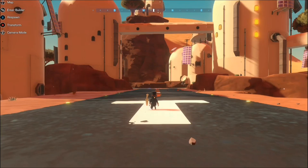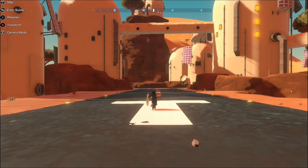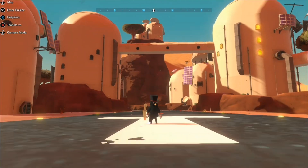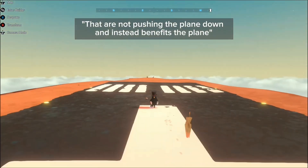Hello. Good morning. This will be the first time speaking to you, the viewer. Today I want to teach you the effects of forces and how to increase your maneuverability without the use of downforce.